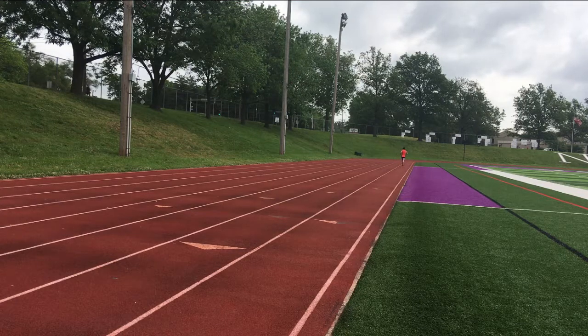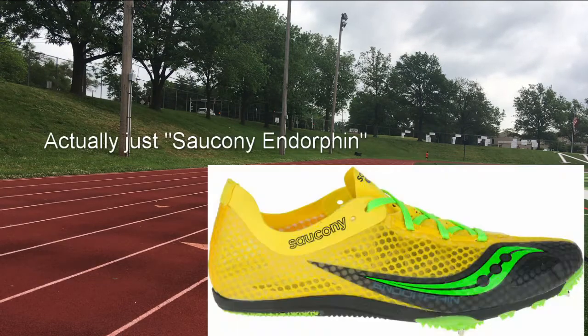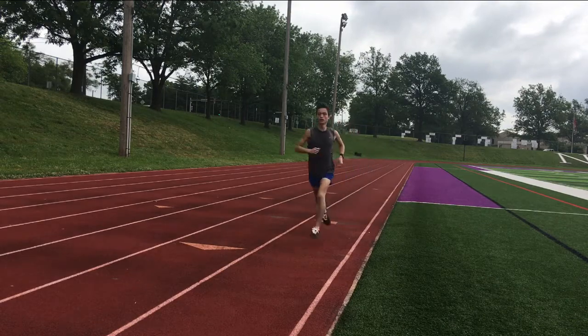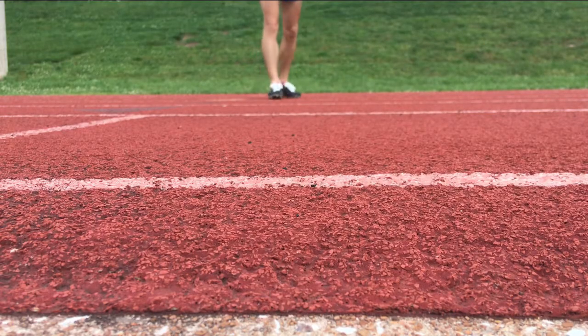It seemed a little easier than when I was wearing regular running shoes, which is the whole point of spikes. And it also felt better than when I was wearing my typical spikes, the Saucony Endorphin LD4. The ride was smooth and surprisingly soft as well. I could comfortably do up to a 10k in these with the amount of cushioning underfoot.